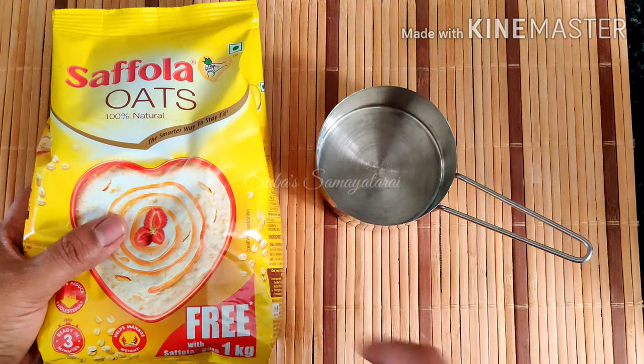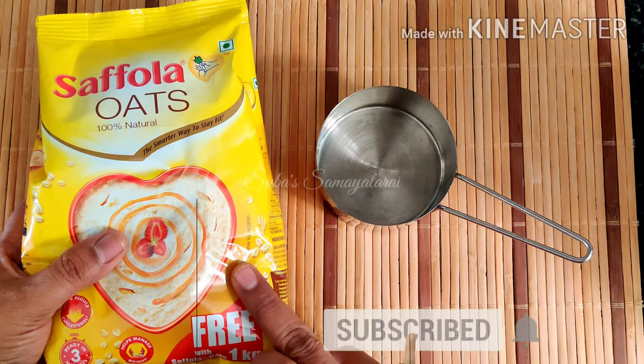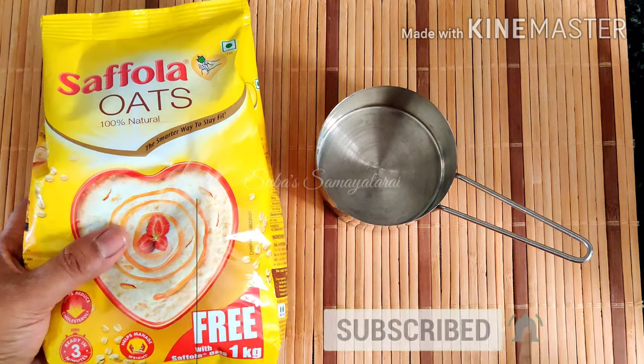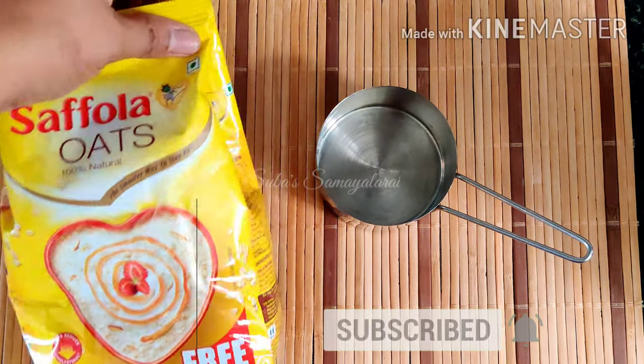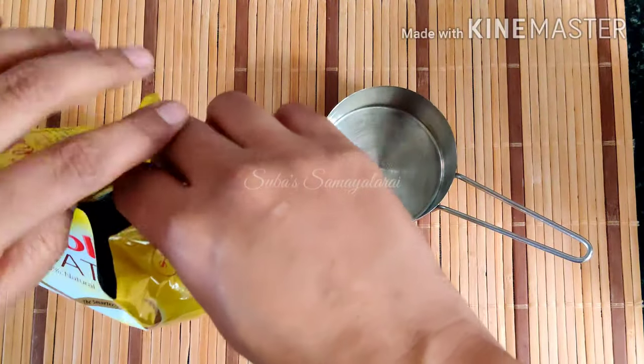You can use oats for daily idli, dosa, and chapati, so you can eat healthy. Let's do this. It's very easy to make.